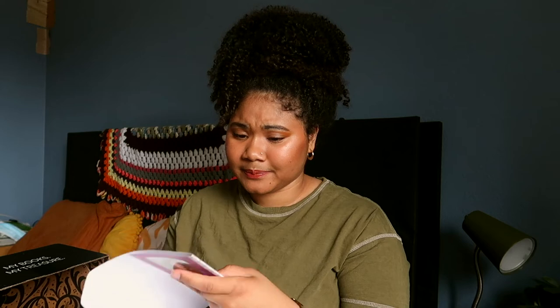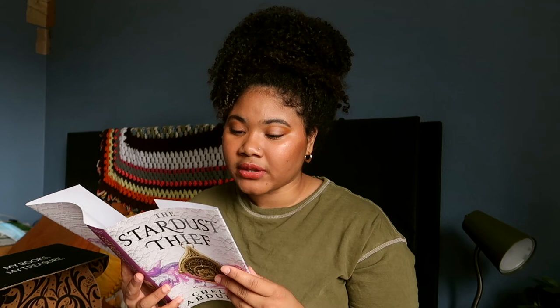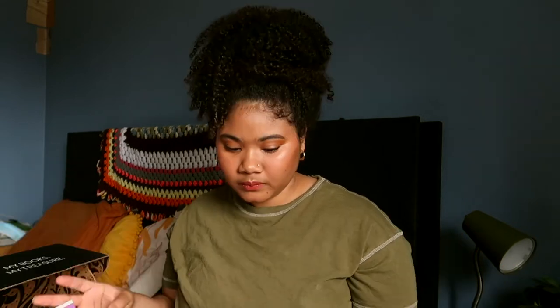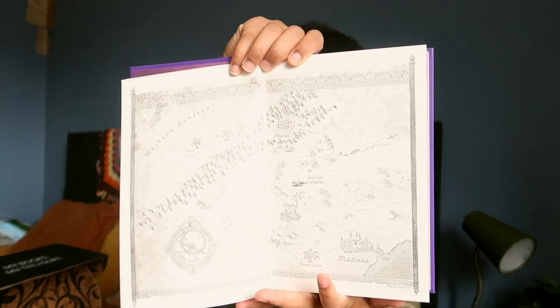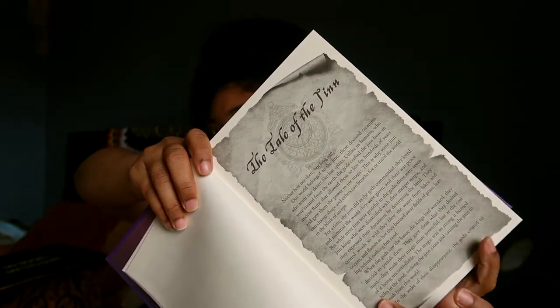What is this book even about? Inspired by the stories from One Thousand and One Nights, The Stardust Thief tells the gripping tale of a legendary smuggler, a cowardly prince, and a dangerous quest across the desert to find a magical lamp. Is this another retelling? That sounds intriguing. I really like the character art for this — it looks like it's going to be fun. We also have a map, and I know a lot of you really like maps.